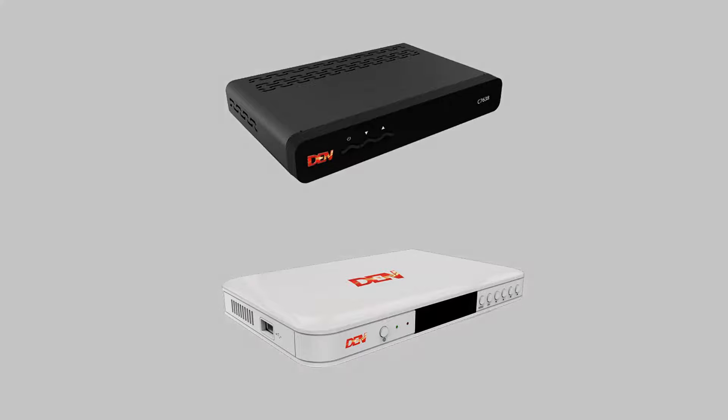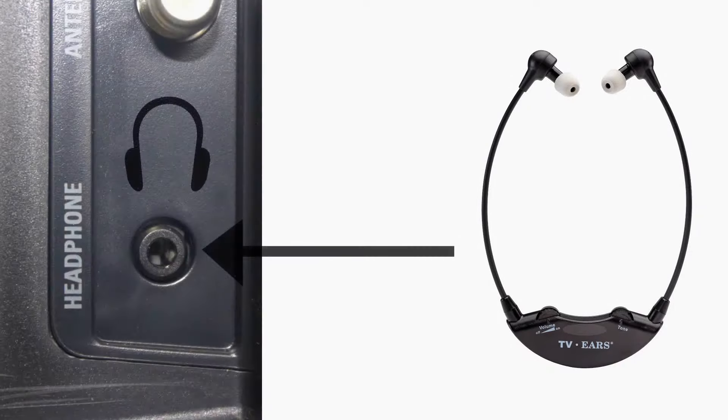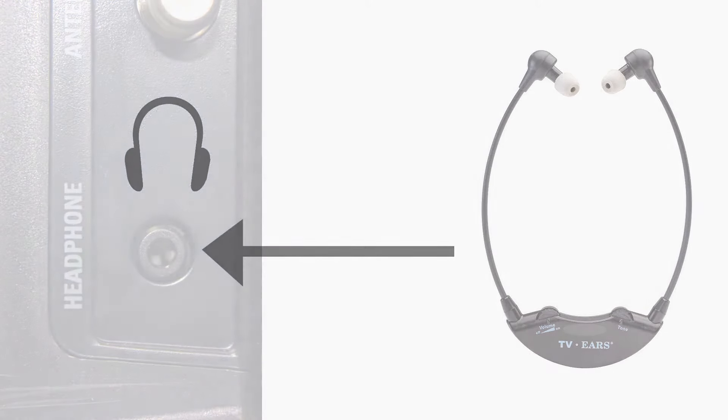If you are only able to get sound out of the television or only sound out of the TV ears, the easiest workaround is to plug the TV ears into your cable box or satellite box if you have one. The most common reason why you may not have sound out of the television when you plug the TV ears in is because you're plugged into a headphone jack. When plugging into a headphone jack, this will mute the sound of the television. This is how headphone jacks are designed.